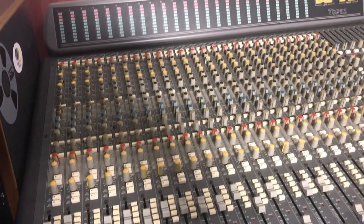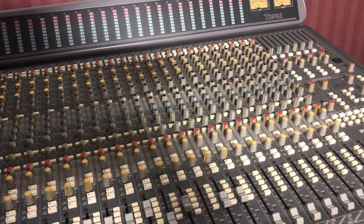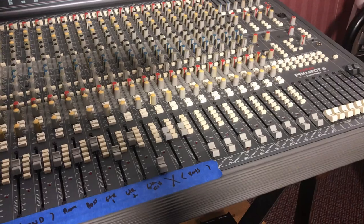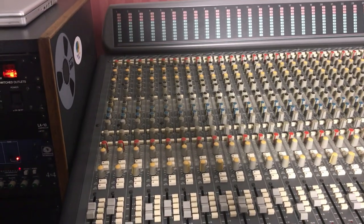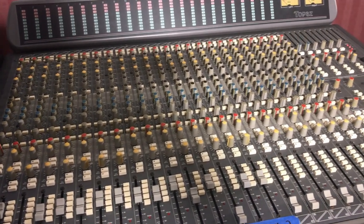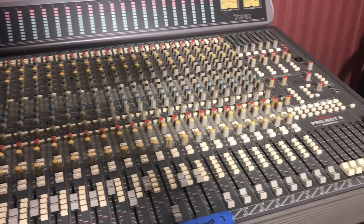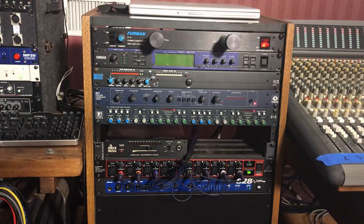Before I go any further, I have to say what a good console this has been — a really good sounding, reliable little console. In the last six years I've probably recorded and mixed, or used this console in some capacity, on 11 or 12 full-length album projects and numerous other smaller projects. Just a great little console.